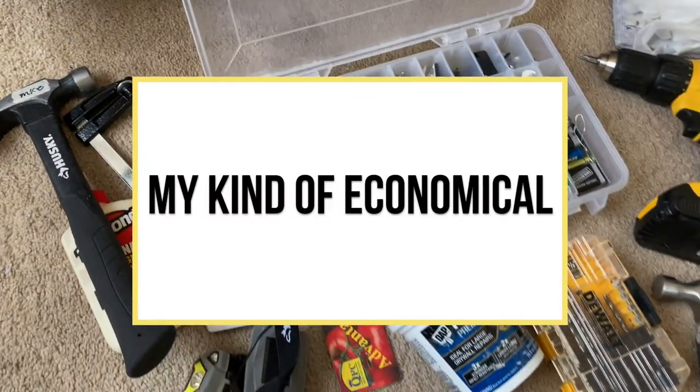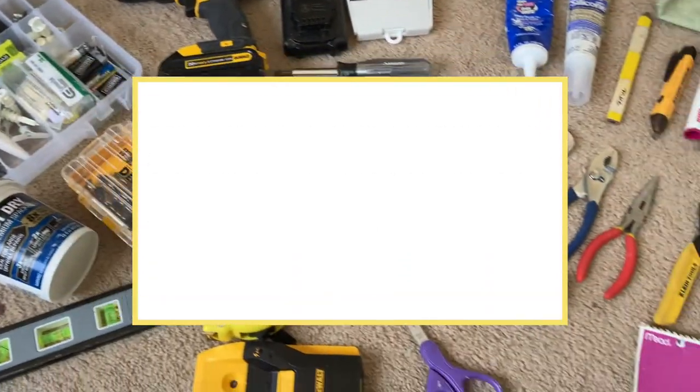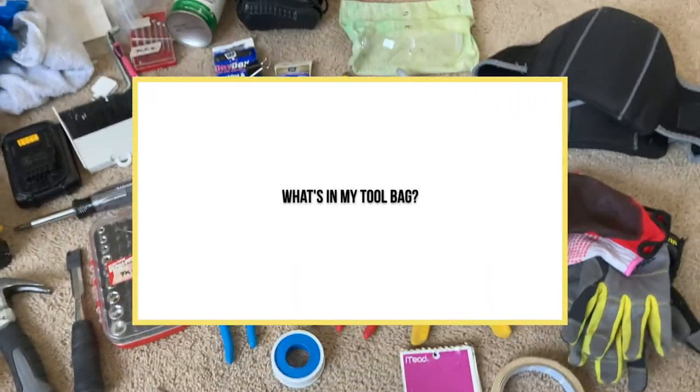In today's video, I wanted to do an update to how I organize my tools. I guess this is a handywoman's 'what's in my bag' video. I just want to preface that for electrical jobs and plumbing jobs, if I do get booked for those, I don't bring all these things necessarily — I definitely tweak it here and there. I remove a lot of things so it's not as heavy. 90% of the things that I bring for every job is the same.